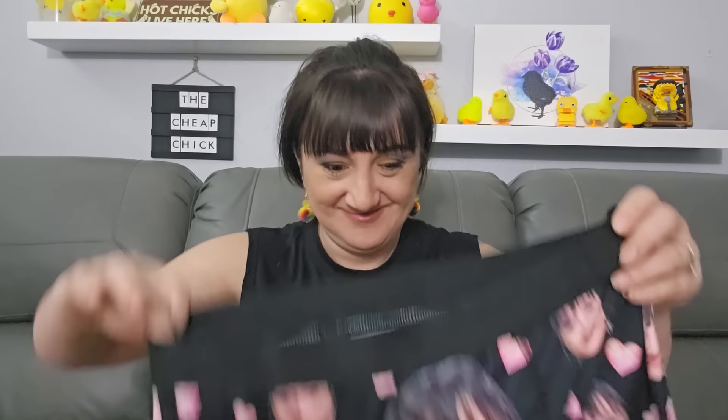Get ready to laugh — another personalized item. I don't even know if Rob's gonna wear these — I don't even care, I had to see it. $6.53, I used a picture of my face from my profile and now it's my head everywhere all over the underwear. Oh my gosh, it got me good when it showed up and it's got me good again. I hope he wears them — I mean, it's a pair of underwear.